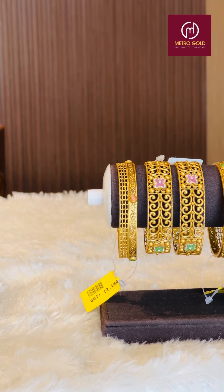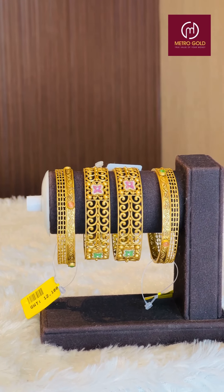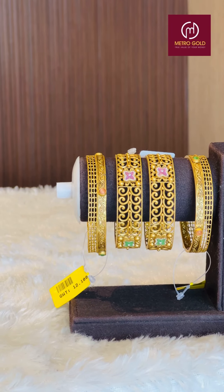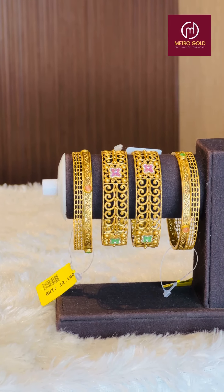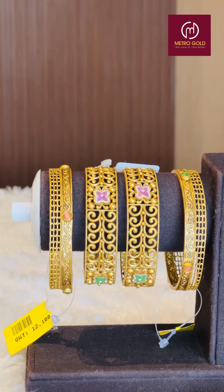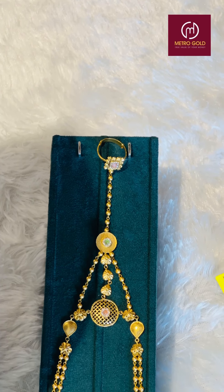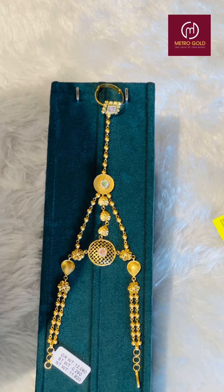This is the design of the butterfly and the zircons are made. This is the combination of the zircons. This is the handset. We have to make a set of 1.5 grams.